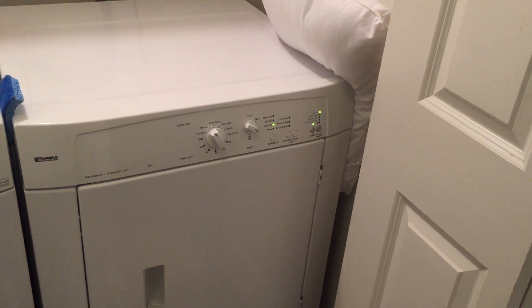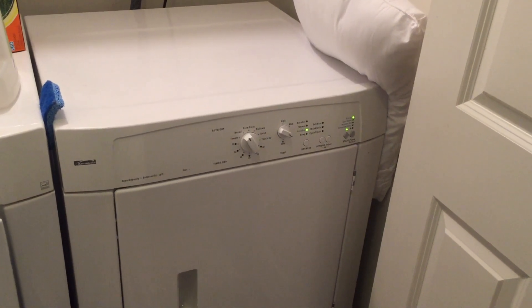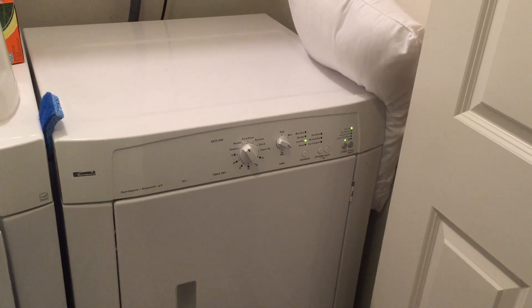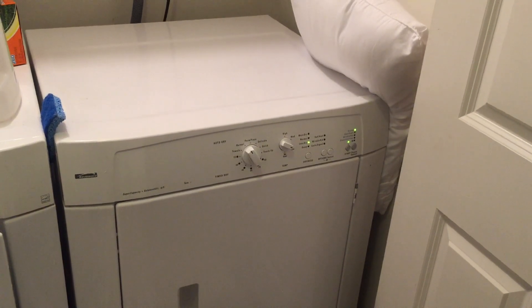The dryer makes such a racket that I've taken a pillow and a sponge to wedge between the washer and the wall just to keep the dryer from making so much noise. In the past few days, the dryer has started squealing with what sounds to me like a bearing that is starting to go.